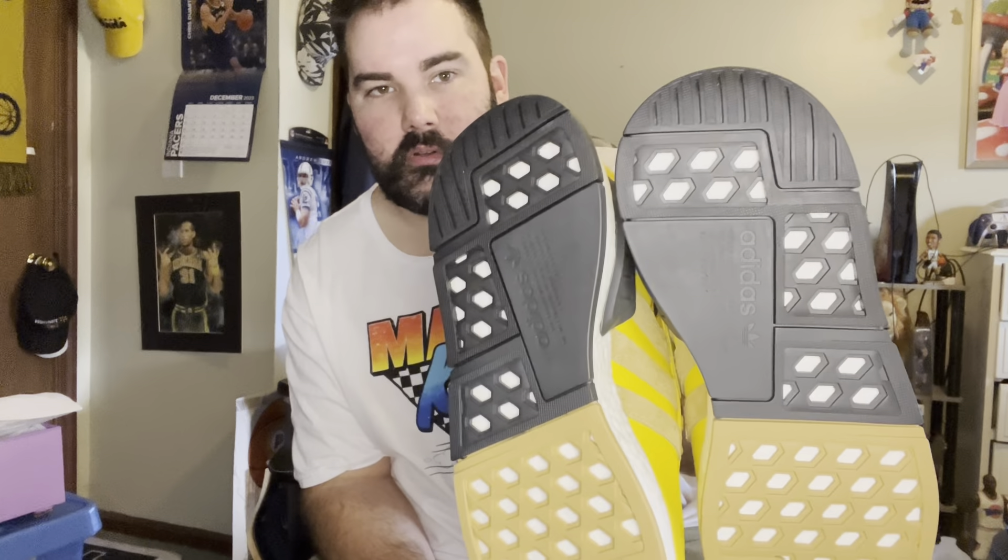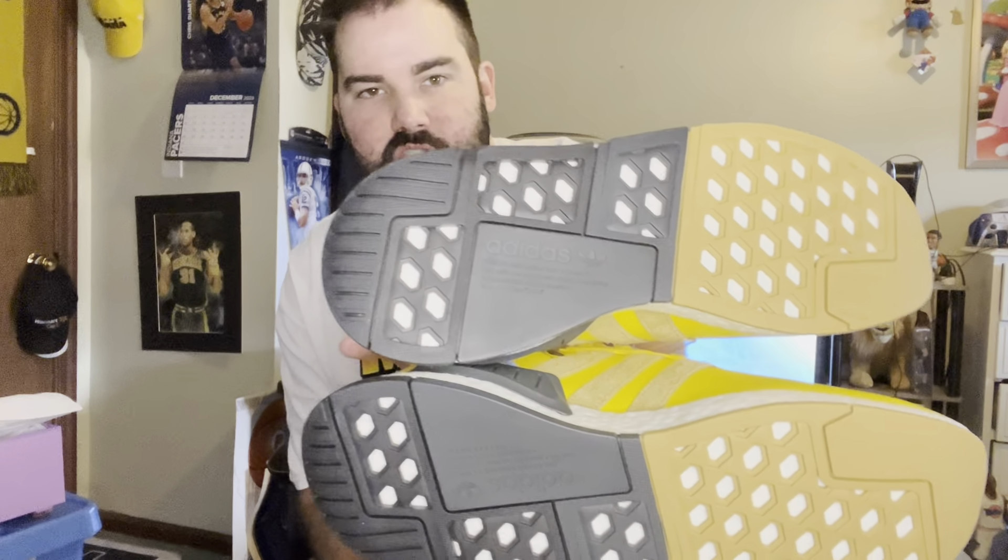I'm gonna try these on later, or I might try them on here in a little bit — I'm not sure, depending on how I'm feeling. I'm still getting over my allergies. Here's the bottom — they're very cold because they've been in the truck for a decent amount of time. These are nice looking bottoms on the shoes.